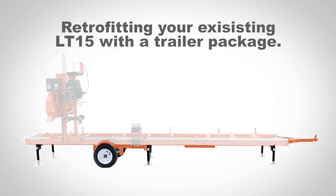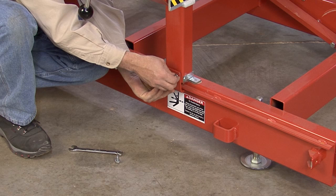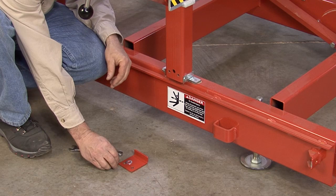When retrofitting your existing LT15 sawmill with a new trailer package, you first need to disassemble your LT15 to prepare it for the trailer. Start by removing the knots on the feed rope at each end of the mill, and then pull it free from the bed assembly. Now remove the lower mast retaining bracket from the mill and set it aside for reassembly later.